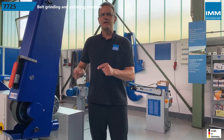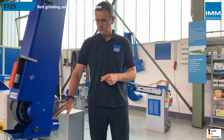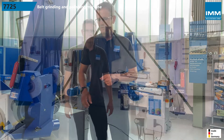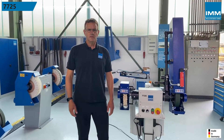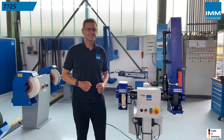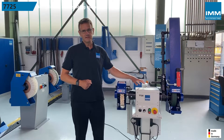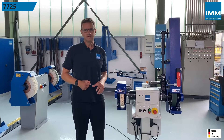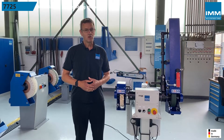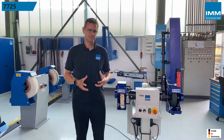IMM belt and polishing protection covers and guards come with connection points for dust extraction systems. The machine is a heavy-duty industrial design for continuous operation and is extremely low in vibration. The base is made of a thick-walled welded construction and cast iron is used for the belt tensioning arms — a combination of materials that cannot be surpassed in terms of robustness.